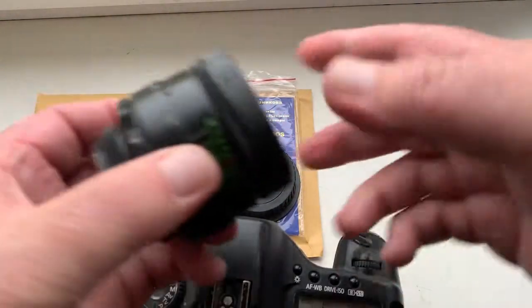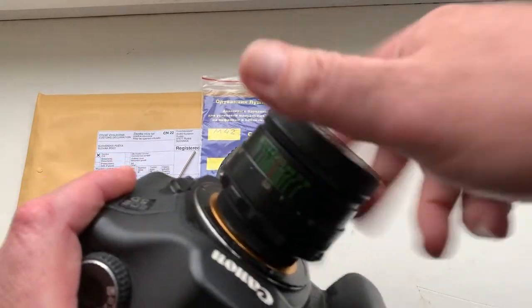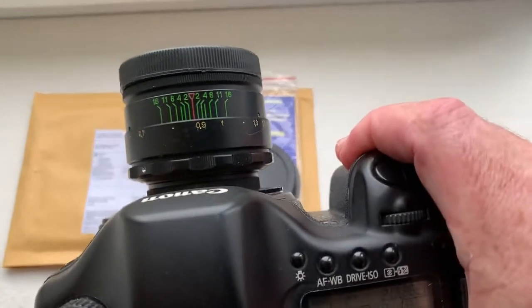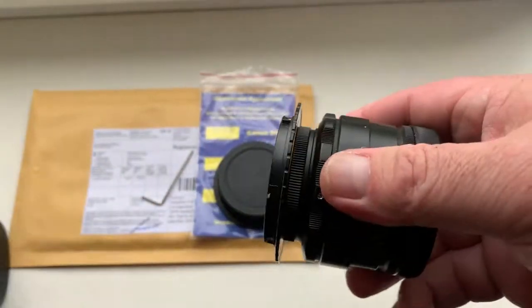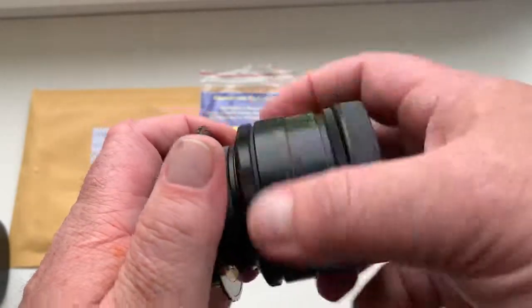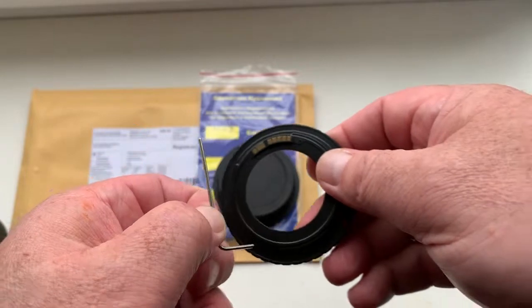I adjust it for the Helios 44-2 — look. You can always adjust the thread on this adapter with this key.